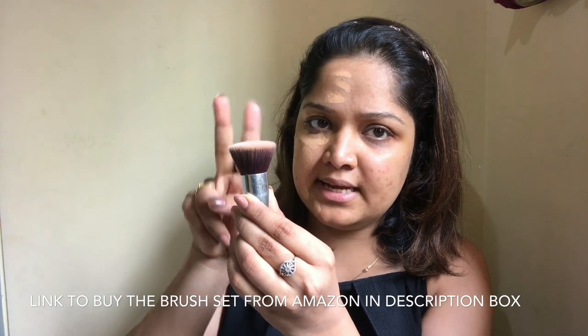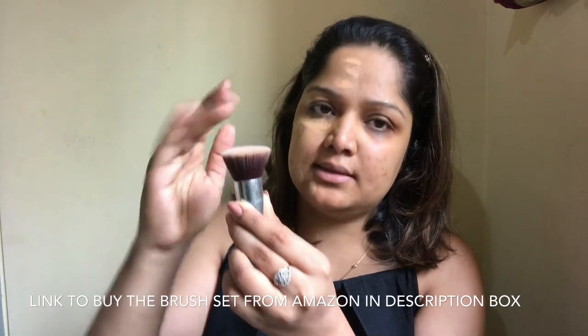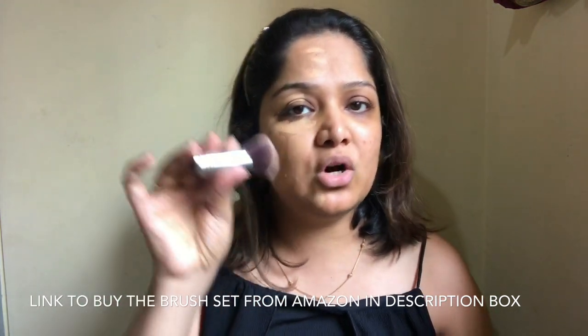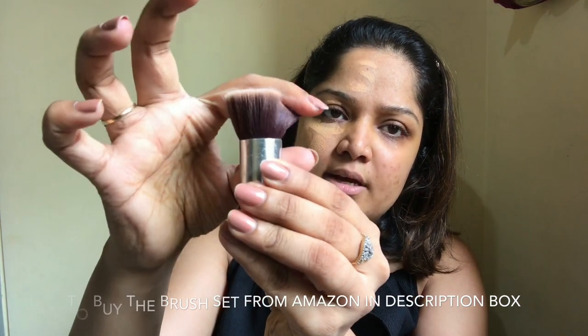Third, use a synthetic brush. You can find good ones on Amazon and from brands like Vega. If you pay more than 200–300 rupees you get a BS Mall synthetic brush set, which is very good. I can make a separate video about brushes if you want — just let me know in the comments below. So I use this brush to spread the product.